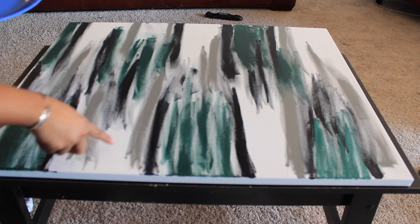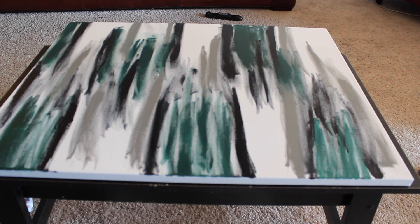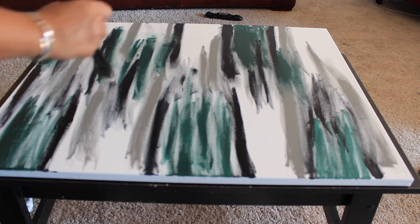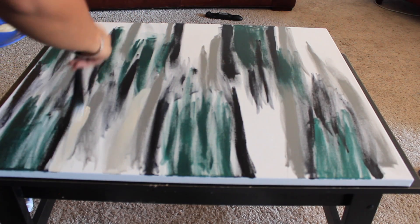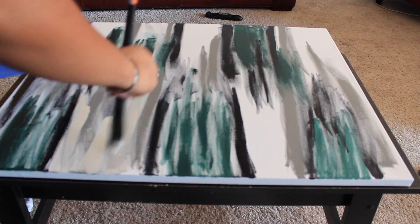Go ahead and grab your cream color — we're going to take care of that extra white space. This is the time to really cover it up, so feel free to go wild, but not too wild. You just want to focus it more on the wider areas. You can blend it in so it's not too harsh, but stay away from the green. Just focus on covering that white space.